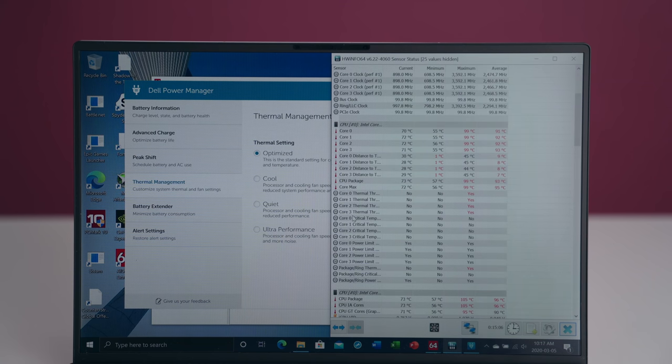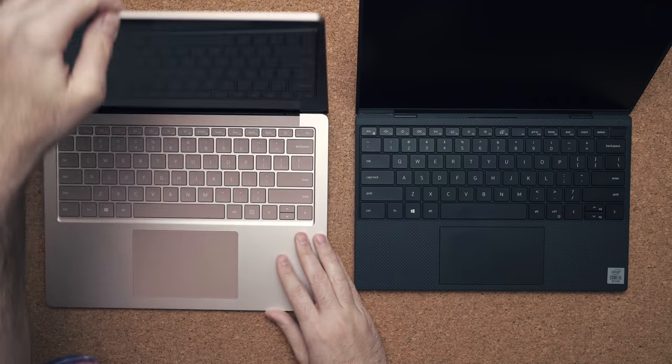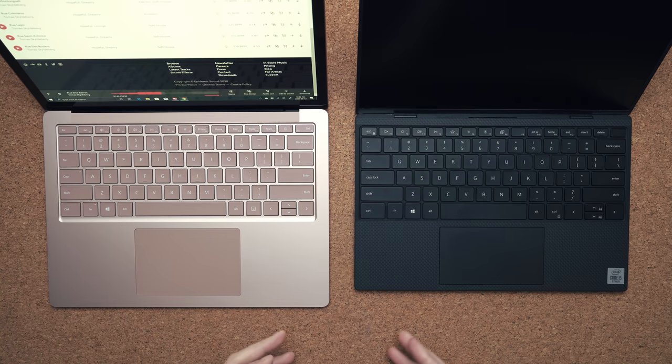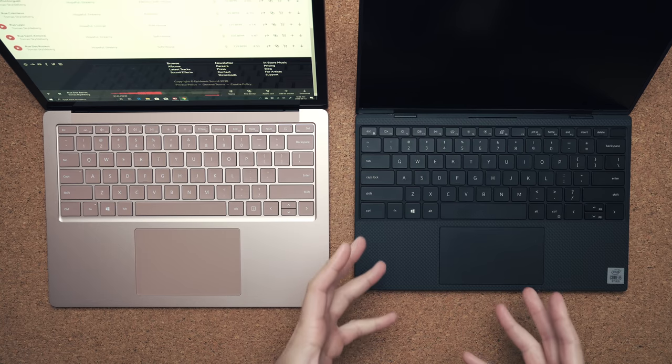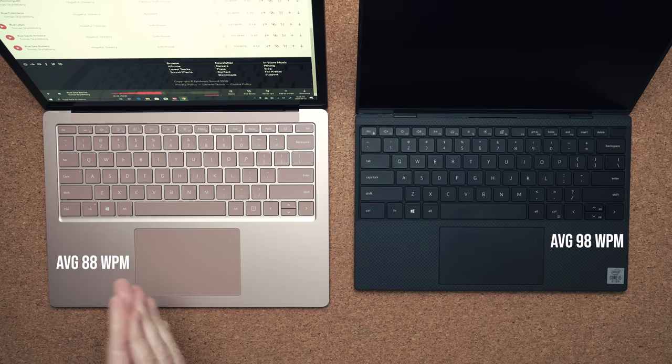In terms of heat management, I find the Surface Laptop 3 to be better just because the thermals are more conservative, whereas on the Dell you have three options to choose from. If you leave it on optimized mode everything runs fine, but if you put it up to ultra performance there's a bit of glitchiness where the CPU tends to get too hot and you have to reduce the setting to keep it cooler. Keyboard is one area where I found the Dell XPS 13 to really excel.